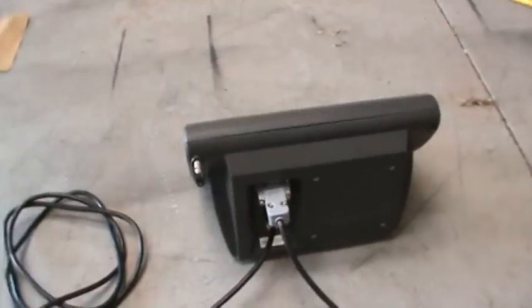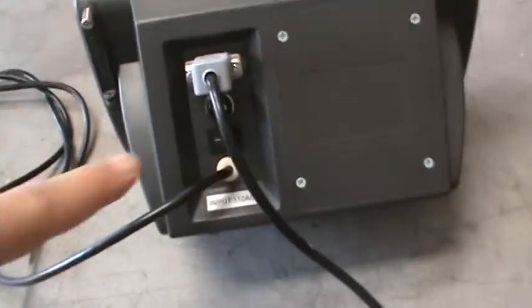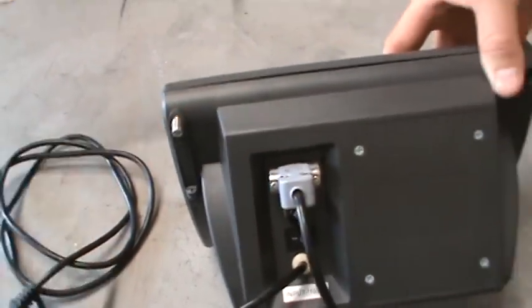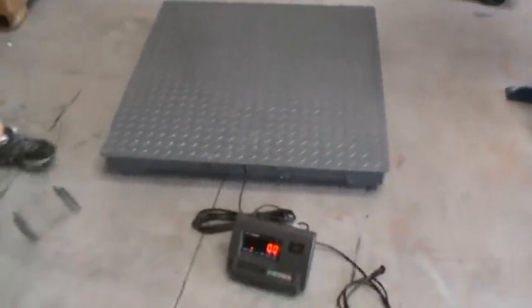It has an on-off switch on the back, a fuse, the on-off switch, and also has calibration. Anything you need to do with this scale, it can handle it. Buy it today, ship it today.